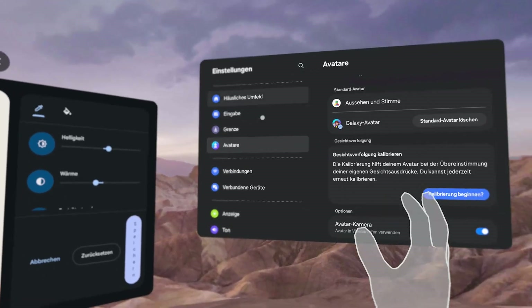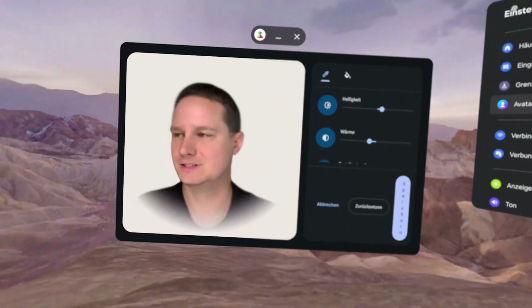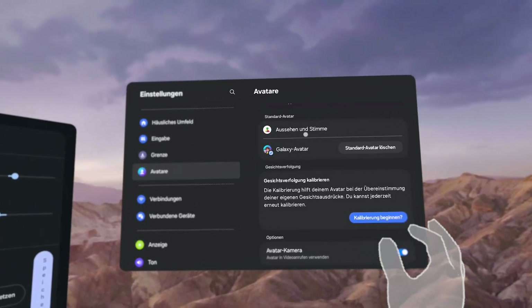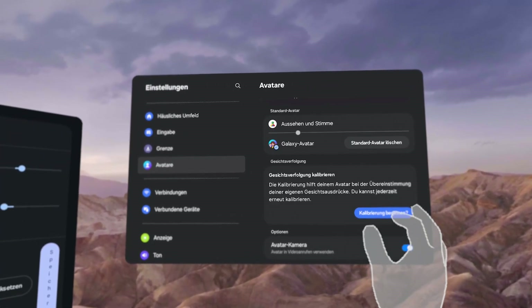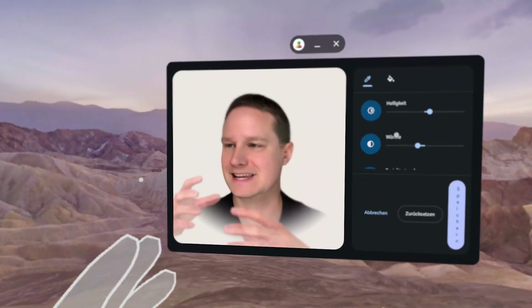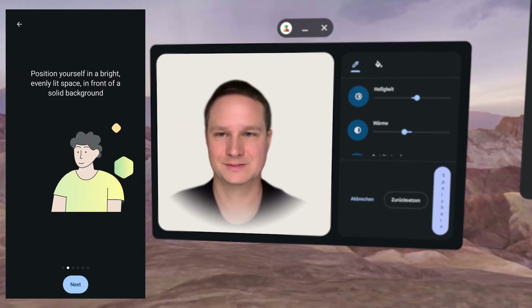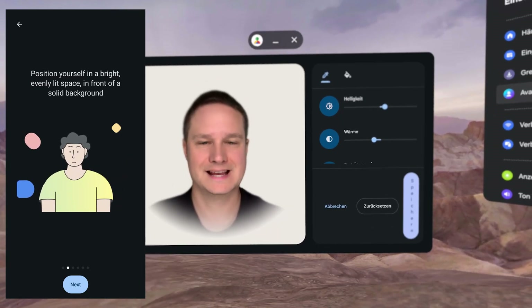Everything is in German right now because my headset is in German. So you go to Settings, then Avatars, then click on Look and Voice, and then you are redirected to an Android app on your smartphone.